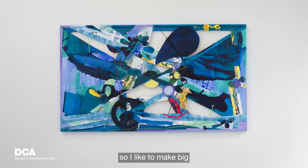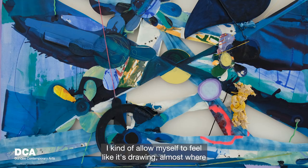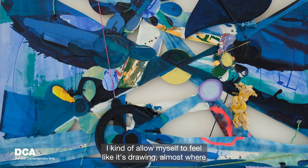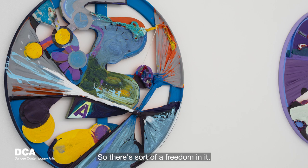I usually start working on the floor. I like to make big color swatches of paint, usually working in one color. I allow myself to feel like it's almost like drawing, where I don't have to be too careful about how it looks. I know that I'll be using it later — cutting it, assembling it — so there's a freedom in it.